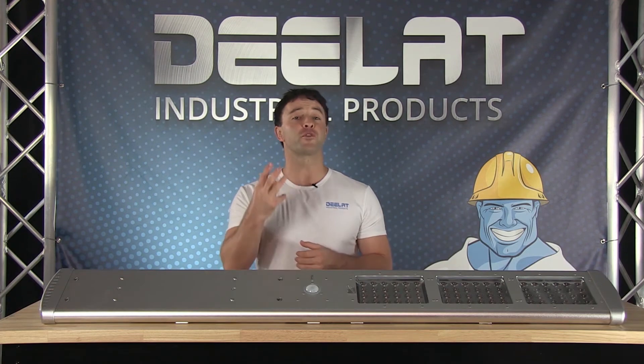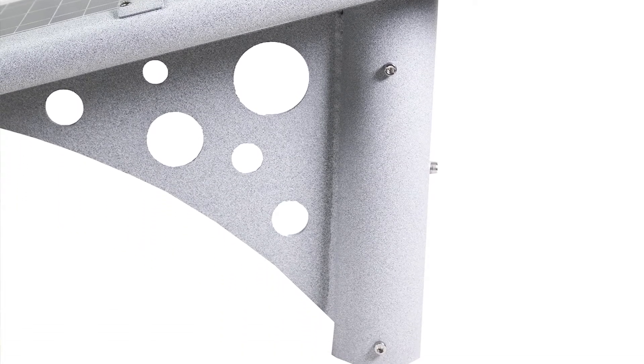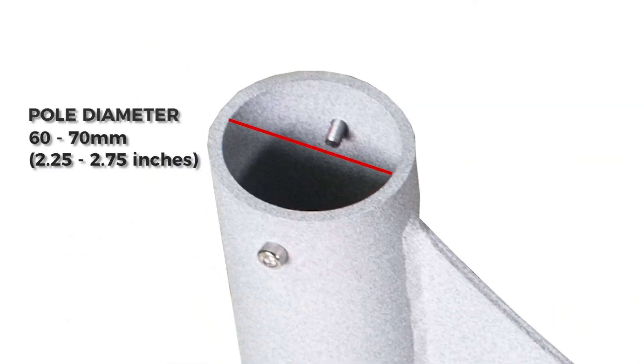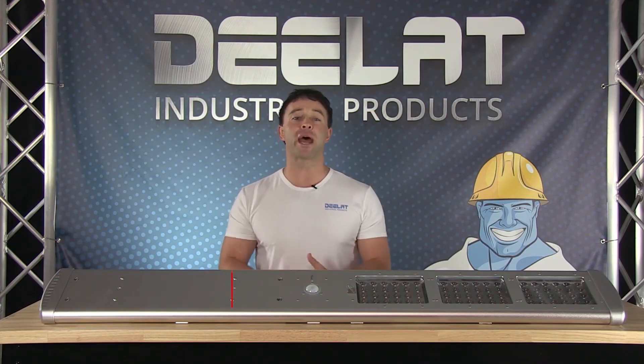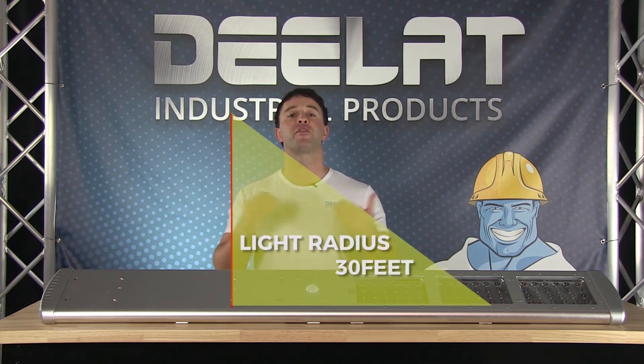On a full charge, it can do this for three consecutive nights. It attaches to a pole with a provided mounting bracket and the pole diameter should be between 2.25 to 2.75 inches or 60 to 70 millimeters. It is designed to be installed at a max height of 20 feet, and at this height the light radius is about 30 feet.